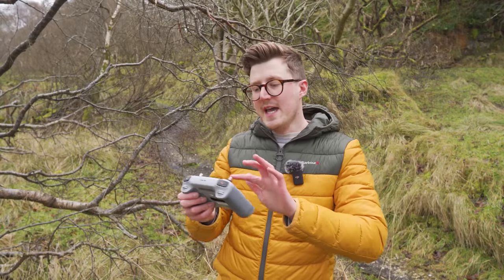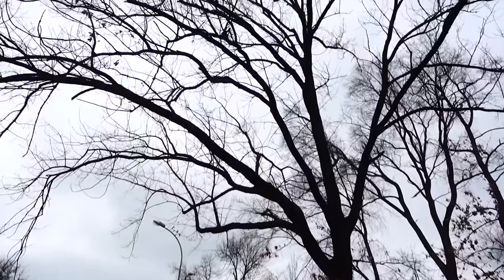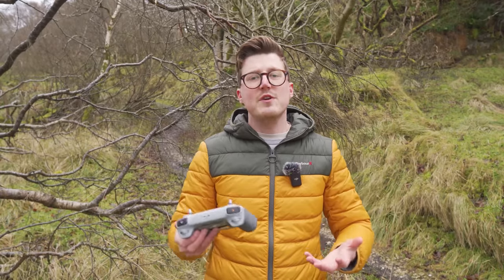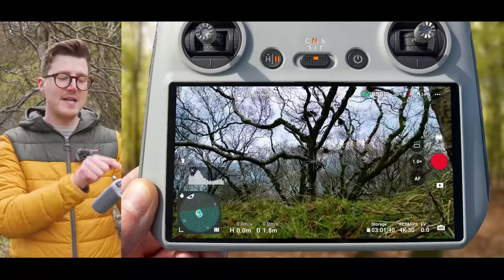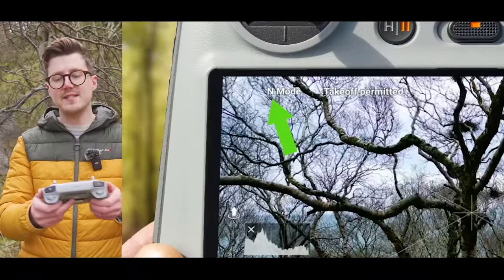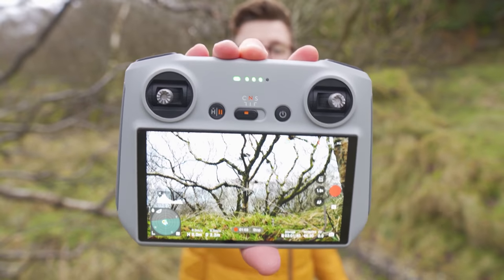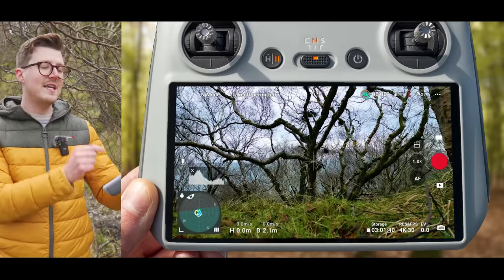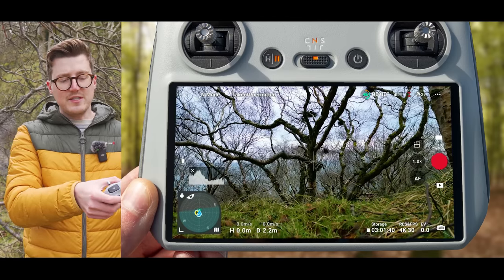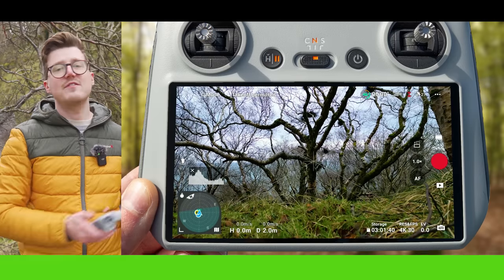It's also super important to check that you're in cine mode. You don't want the drone in normal or sport mode when taking off in tight spaces, because a lapse of judgment or the wrong joystick input could send the drone quickly into branches and crash it. Make sure that the setting on the controller matches the mode shown on the top left of the screen, because whenever you turn the drone on it defaults to normal mode regardless of what's set on the controller. If this happens, just change it back to normal mode and then back to cine mode so the modes match up.